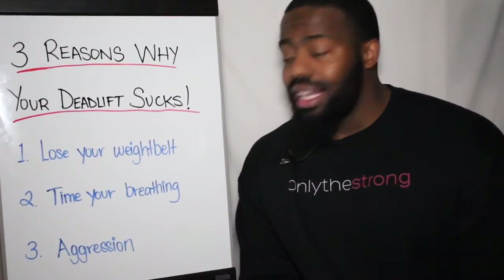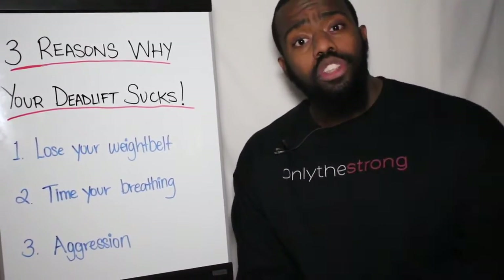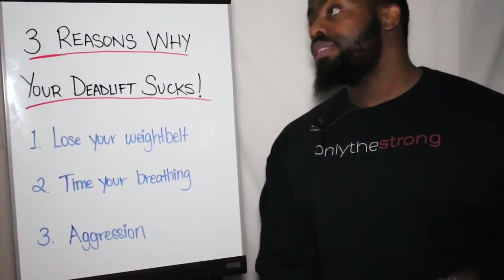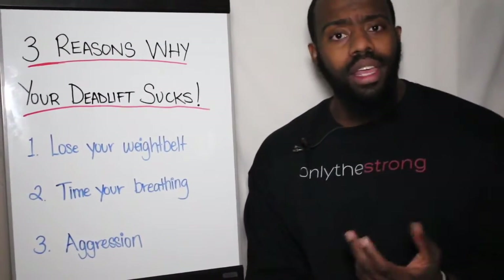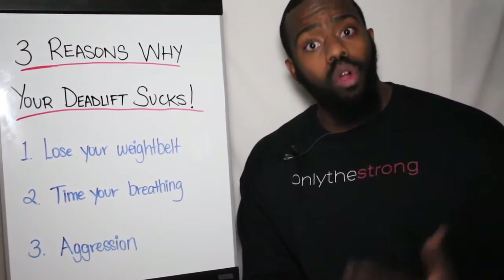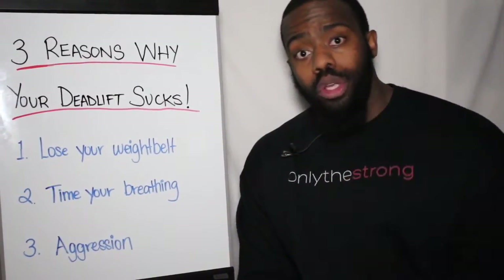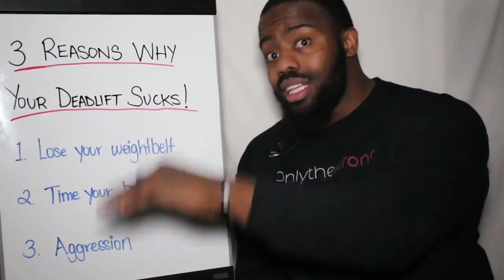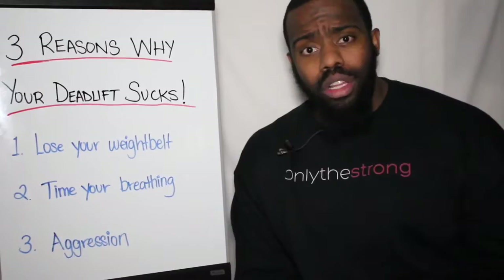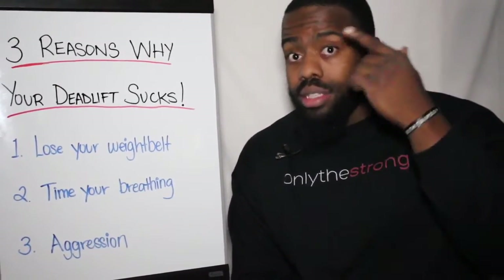Lastly: aggression. I tell anyone I've ever worked with personally — you need to lift your first set like it's going to be your last set. Too often you see warm-up sets where people are lifting casually like it ain't no thing. You need to approach your warm-up sets like a work set — they call it a work set for that reason. In order for you to see results, you need to have that same intensity of mindset.